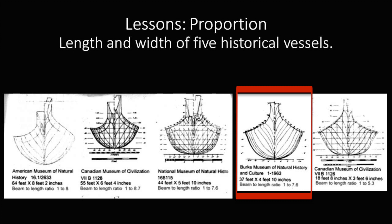This 37-foot canoe is in the Burke Museum in Seattle. It came from Alert Bay to Seattle in 1895 and has been in the museum ever since.